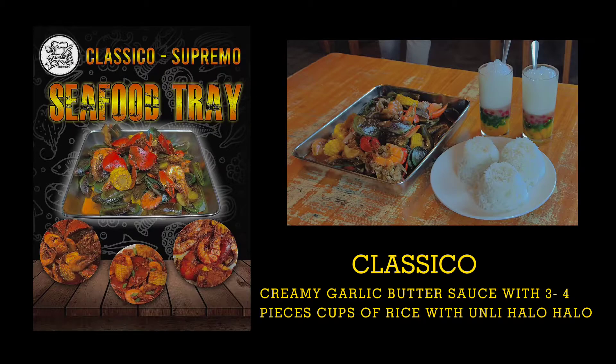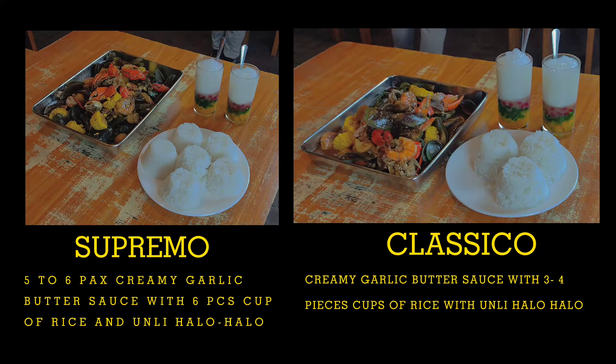Classico — creamy garlic butter sauce with three to four pieces, cups of rice, with only halo halo. Taste our new menus, Supremo and Classico. See you there!